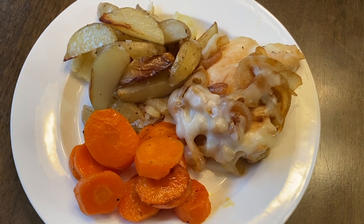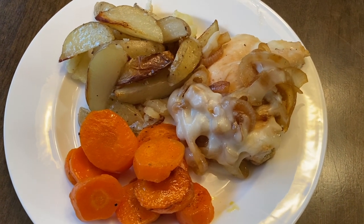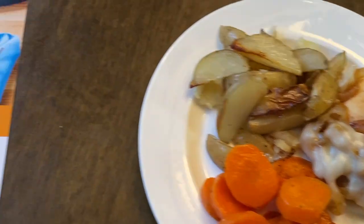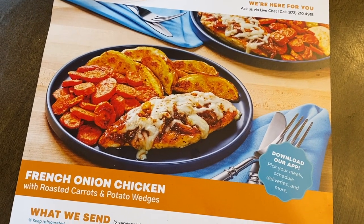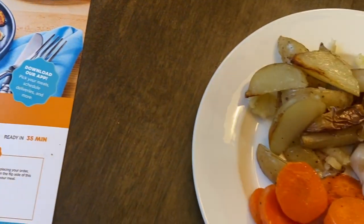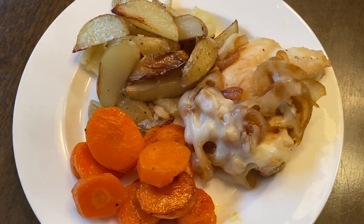Here is our final plate. This was just a delicious home-cooked meal. Mine never looks as beautiful as the photo challenge, but this one tasted delicious. I would definitely order this one again — I'm even going to make the onions again this week. They were that delicious.